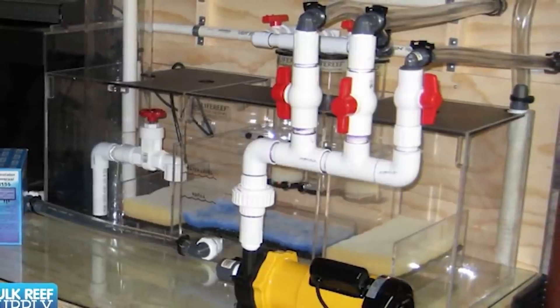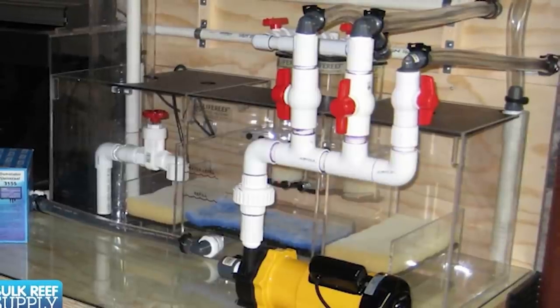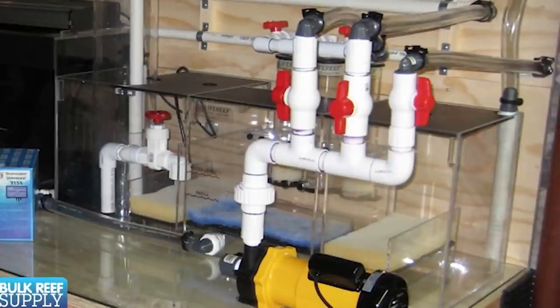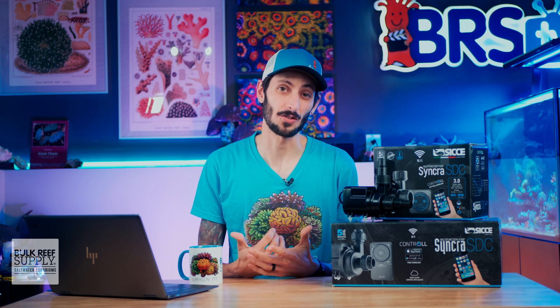Long story short, unless you have a special scenario where you're pumping water up to the next story of a building or have really long complex runs of hard plumbing filled with elbows, these DC pumps have plenty of push — more than enough for the average reefer.